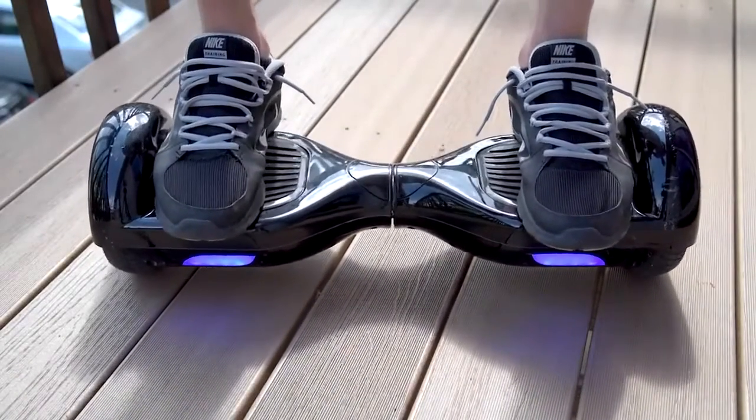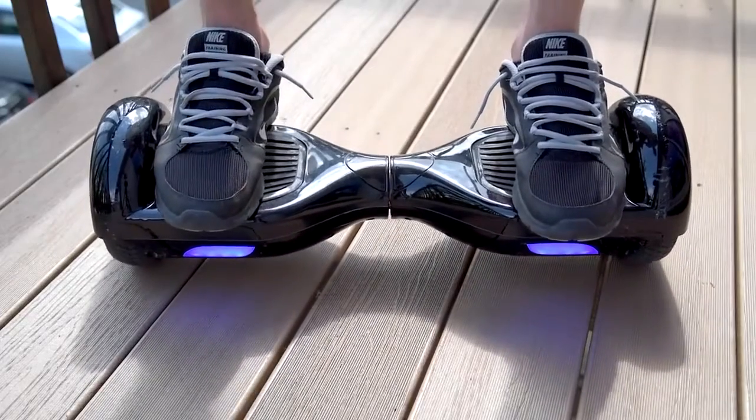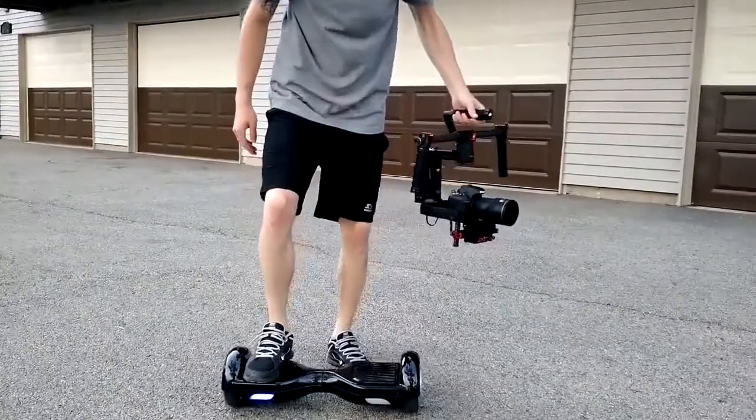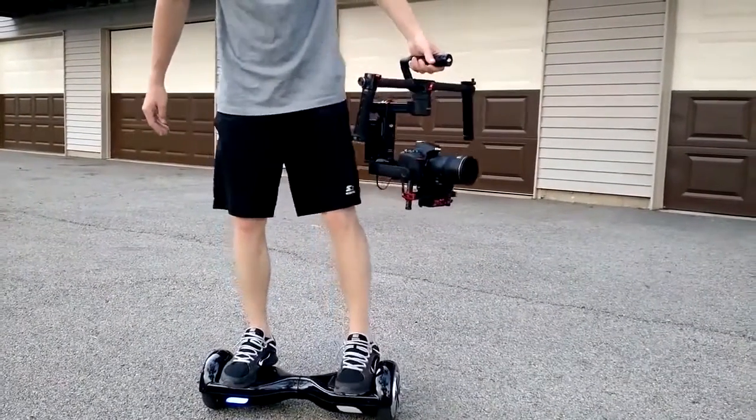That's really it — it's so quick and easy to learn, very intuitive. You just let your brain think about moving and it'll automatically do it for you. I even had my little nine-year-old niece learning to ride it in just a few minutes, and after about 20 minutes of my first practice session I felt very comfortable on it.